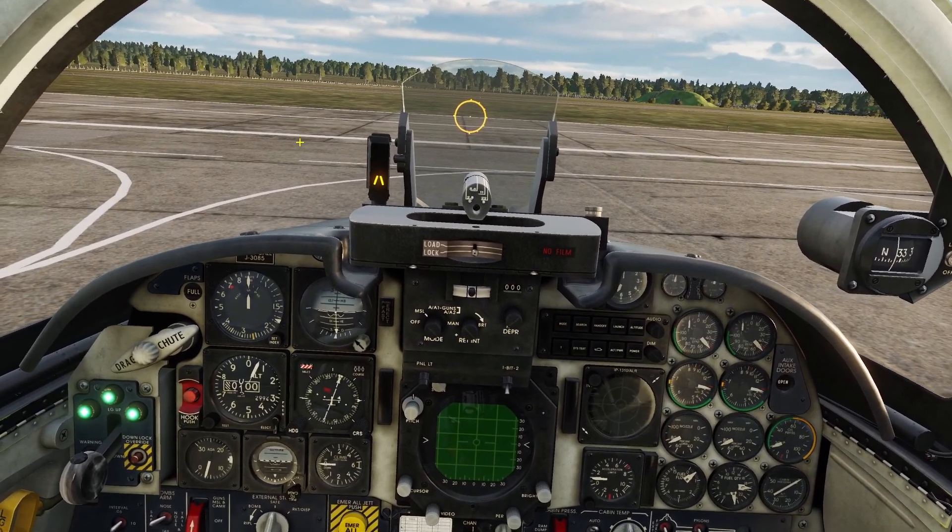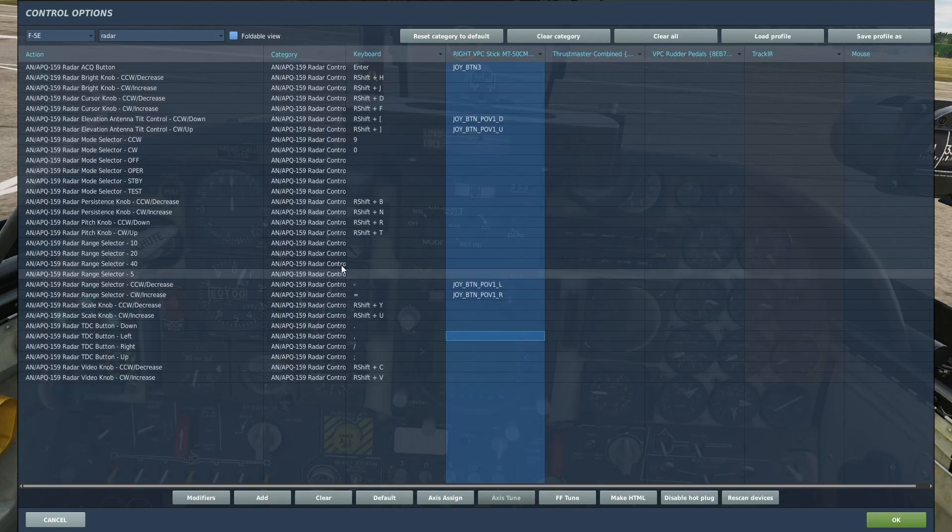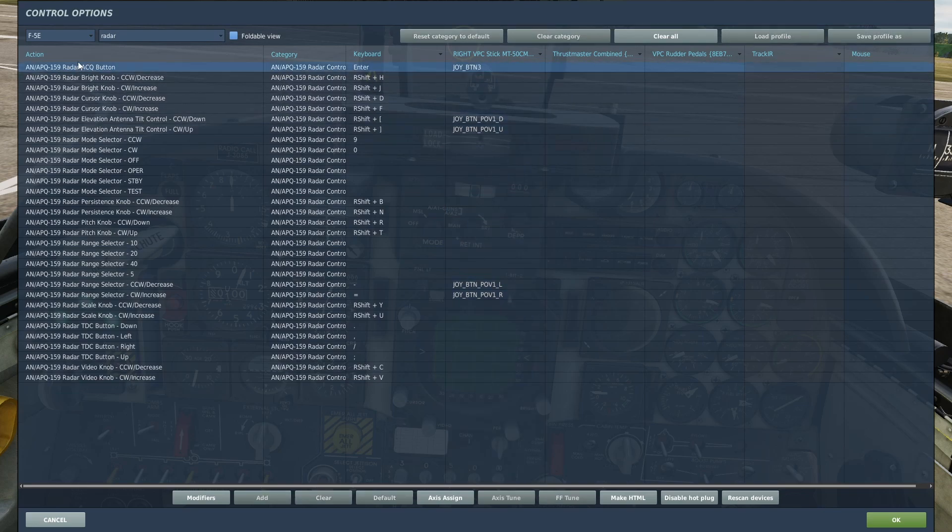Hey guys, in this video I'll go over the radar for the F5. So before we start, there's a couple controls you need to have binded. The first control is the radar acquisition button.